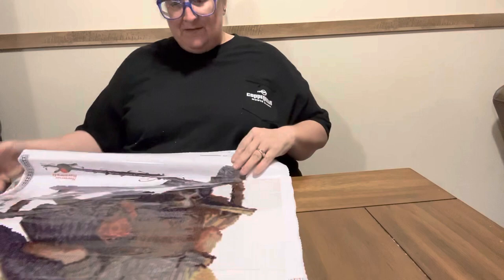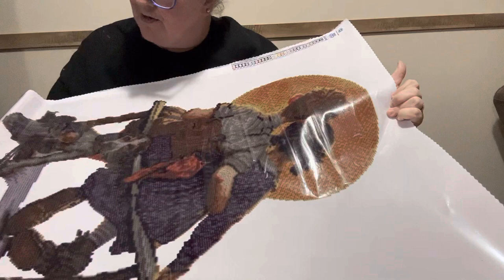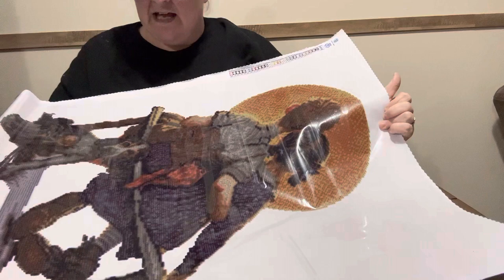Y'all, this is so pretty. Here it is. Is this not gorgeous? Look at that little doggie, and it's got the fishing pole, and down here it says Norman Rockwell. The fishing pole is not diamond painted, and the flowers are not diamond painted. The dog is — everything is diamond painted except for the flowers right here, and the fishing pole at the bottom, and the lure, and the bobber and stuff. But that's the only thing that is not diamond painted.